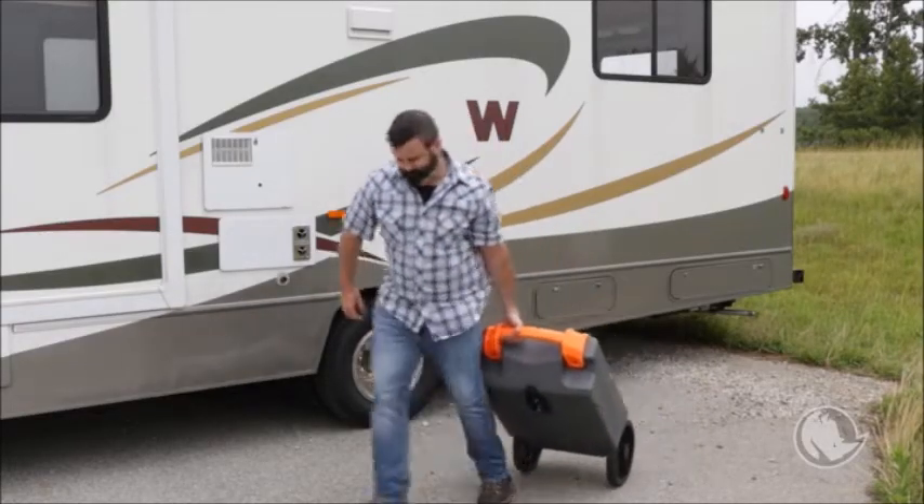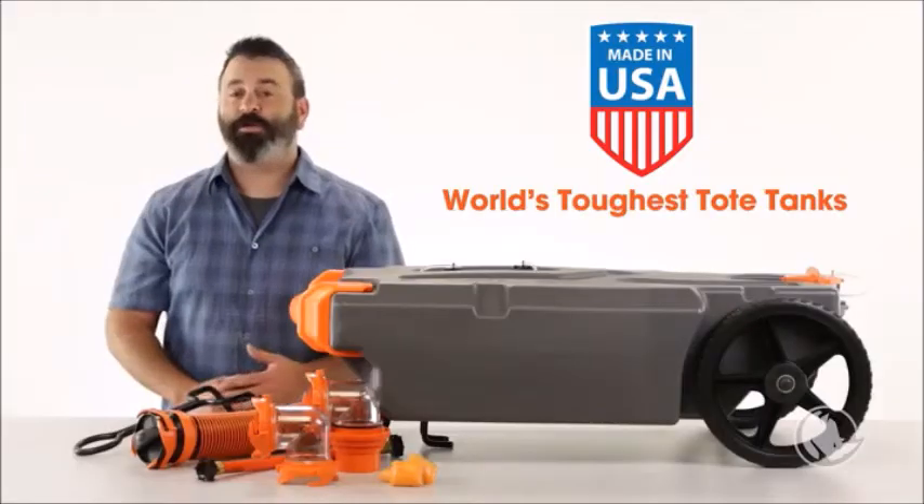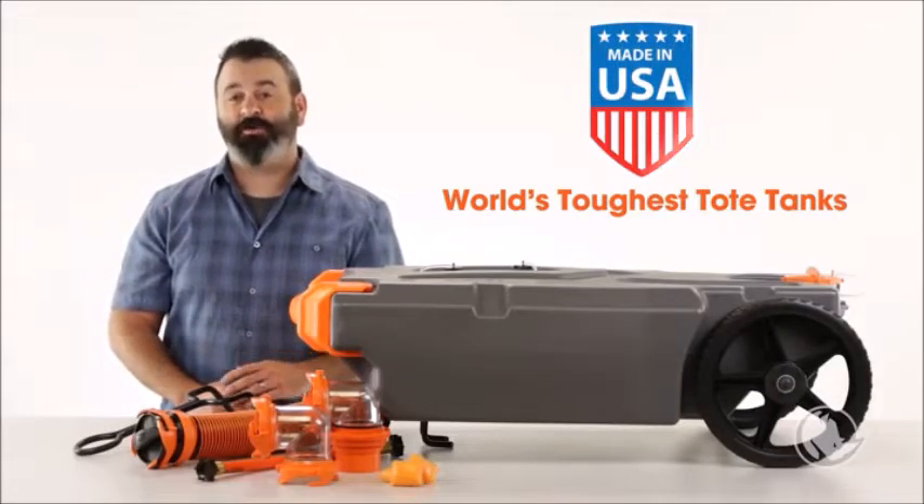The Rhino Tote Tank easily transfers waste between your RV or trailer to the dump station when you're parked too far away. The Rhino Tote Tanks are the world's toughest tote tanks, and they're made right here in the USA.